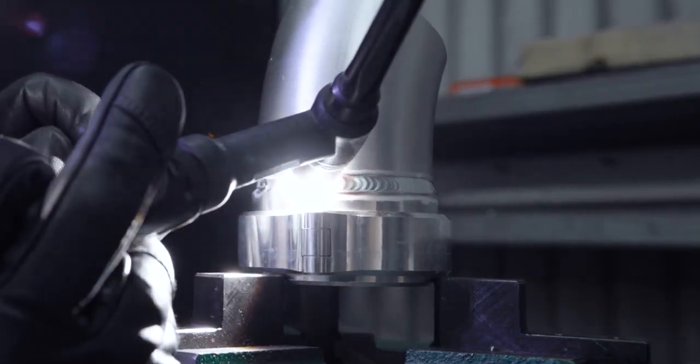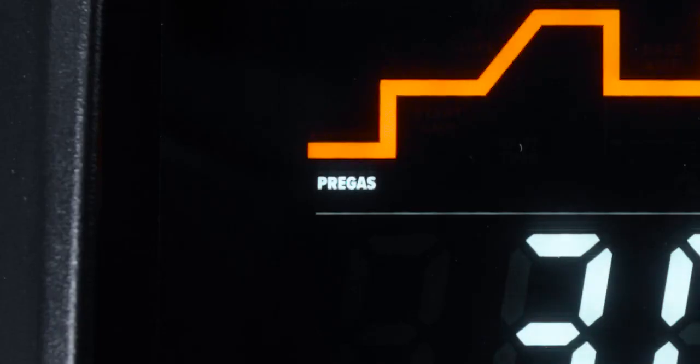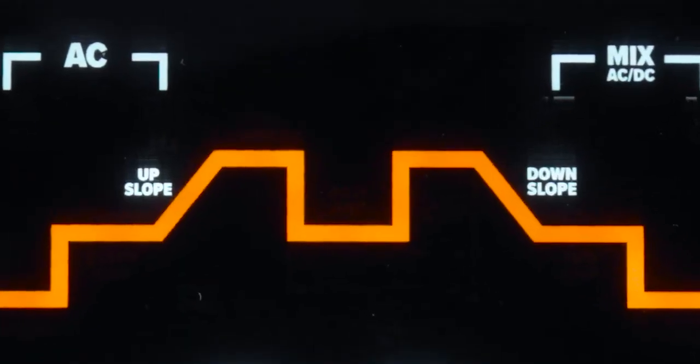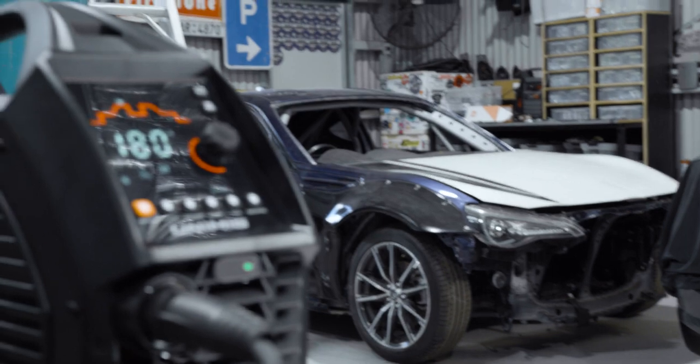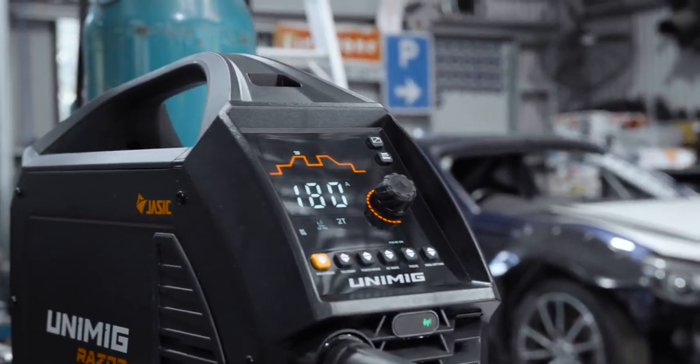It also means you get access to the entire TIG weld cycle including pre and post gas and up and down slope parameters. The next-generation interface panel with its large clear colour screen is bright and easy to read in any environment.